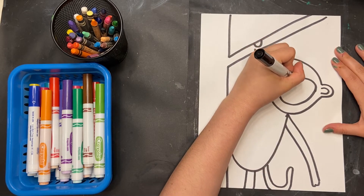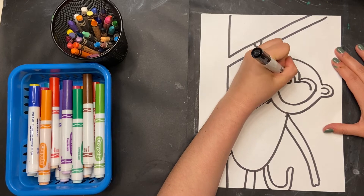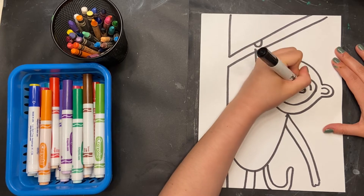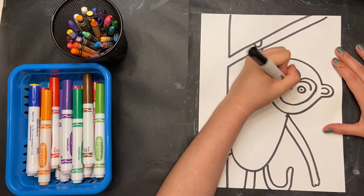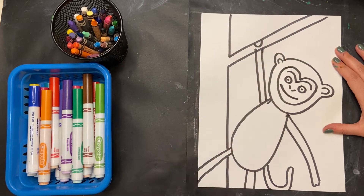Now I'm going to draw the eyes and eyebrows of my chimpanzee. So I drew a little bit of a unibrow — however you want to do it. There's my nose, and finally, a smile.